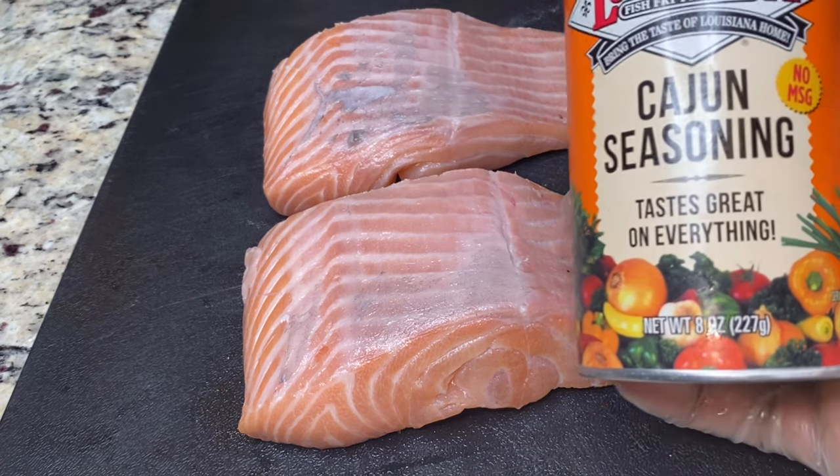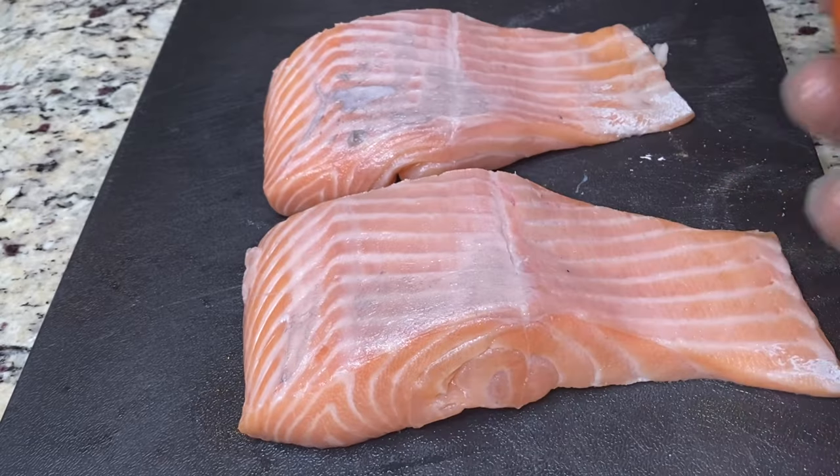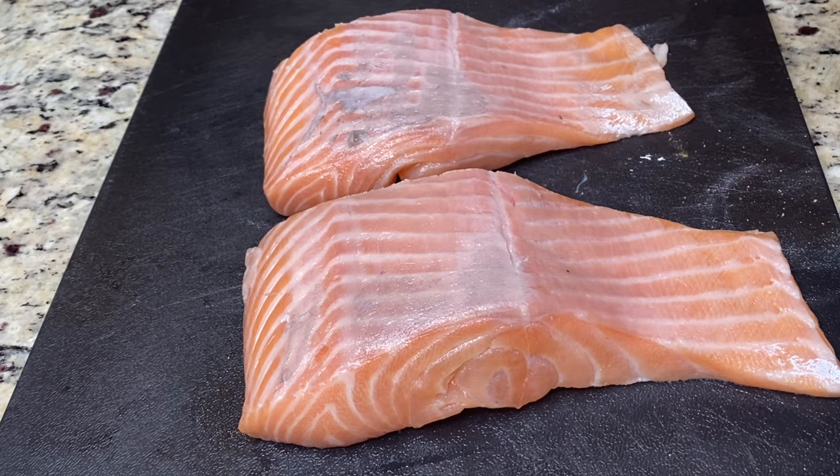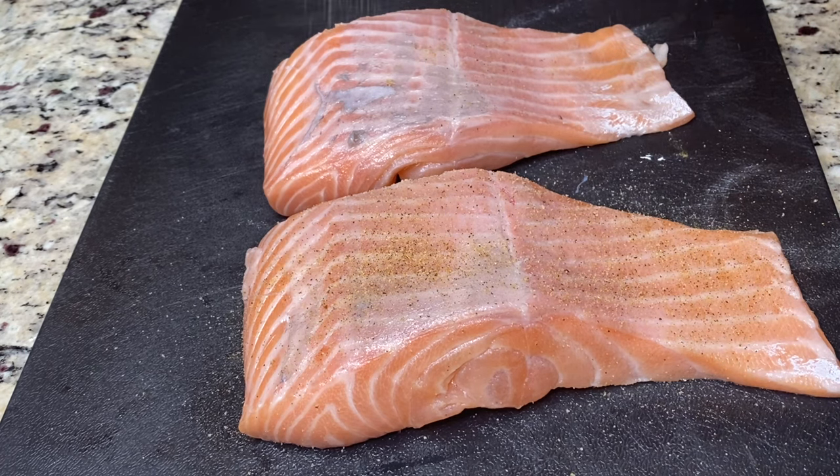It's time to add some flavor to the fish. I'm going to use Cajun seasoning, all-purpose seasoning, and white pepper. I'll be seasoning the back side of the fish first, then flipping it around and seasoning the other side with the same combination.